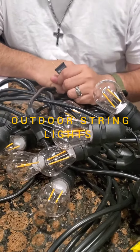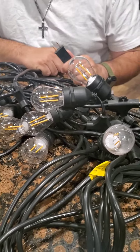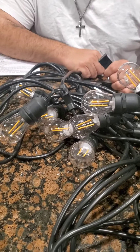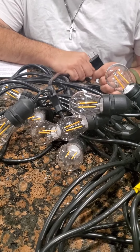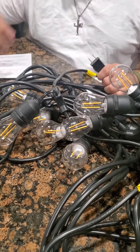Hi everybody, so I purchased these outdoor string lights on Amazon — you'll find the link in the bottom. We got the box today and were all excited. My wife was like, let's try them on before we set them up, so we plugged them in and they didn't turn on at all.